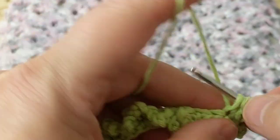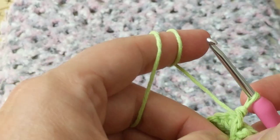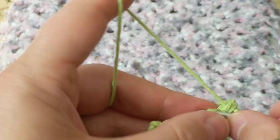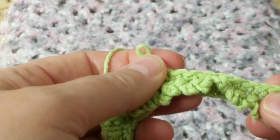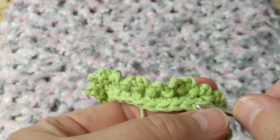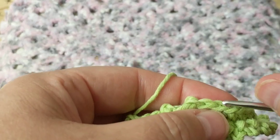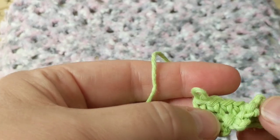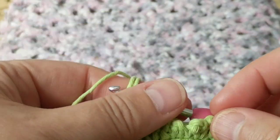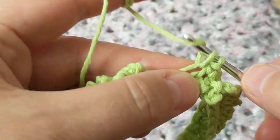So we do single crochets on the other side — remember we did the chain three slip stitch on the back loop. Now we're doing it on the front loops that we skipped. So we're creating this next row doing single crochet. When turning our work we do chain three, slip stitch on the back loop, and when turning back we do single crochets on the front loops. This is all to it — it gives you that layered, carpet rug look.